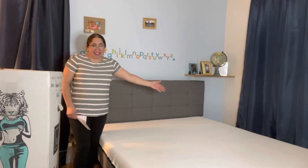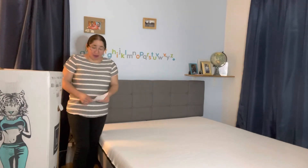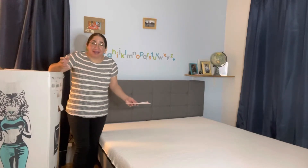Guys, here we are. This is the bed, just in place. I did all this by myself, and yes, it's heavy. If you guys can get some help, it would be nice.